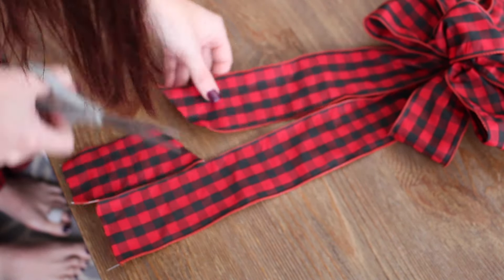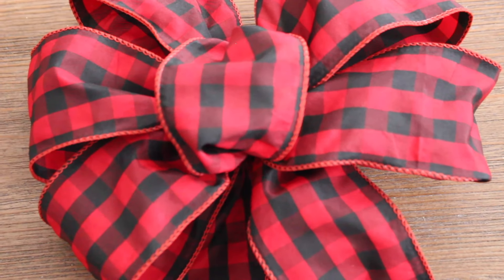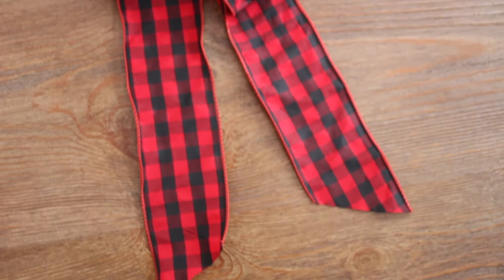I then decided to make my tails on an angle, but that's totally up to you. And that's it! It's so pretty and easy to make. If you enjoyed this tutorial, please make sure to like, comment, or subscribe below. Thanks for watching.